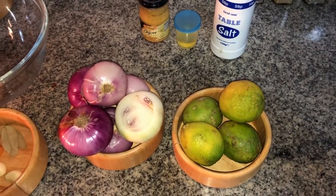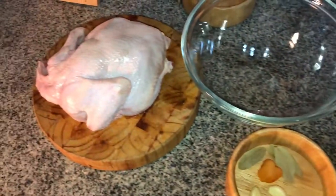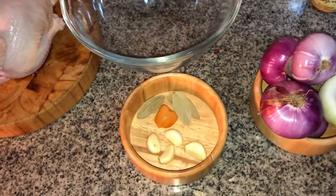I got a kind of pass mark from them, so I'm going to do it again today. It's known as chicken yassa — a Senegalese chicken stew which is going to be marinated in quite a lot of onions with lemon juice.